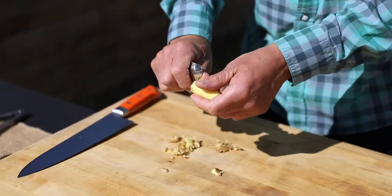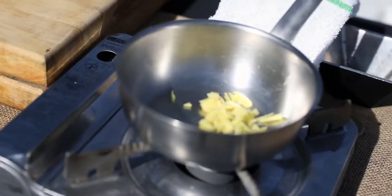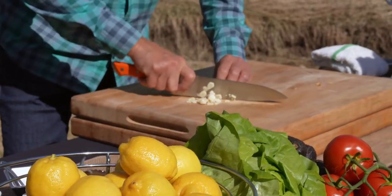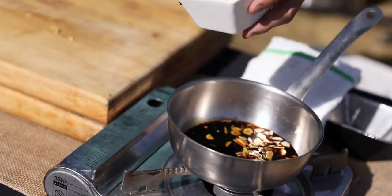I'm going to do a quick sauce for you for these Cobia Burgers. We've got a little ginger that we're going to just peel, do a quick slice, add it to the pot, and then we have four cloves of garlic.